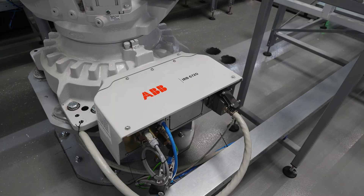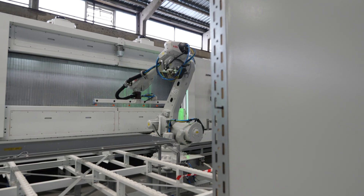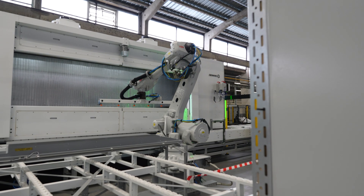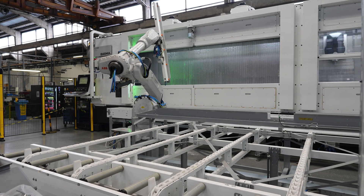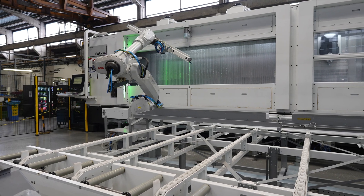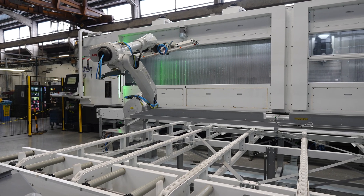What was the problem you were having before — what sparked this new solution? We did it before with a very special customized machine and we could only produce this profile with that machine. Here we have more or less a standard machine, and later on we can maybe machine other things with it as well, but first of all we need to machine our aluminium profiles.